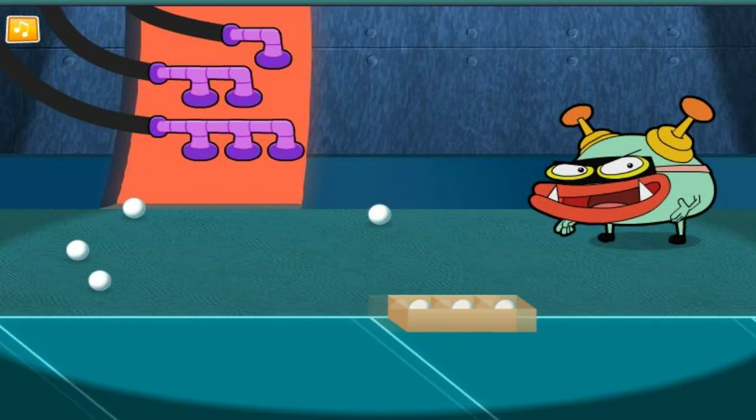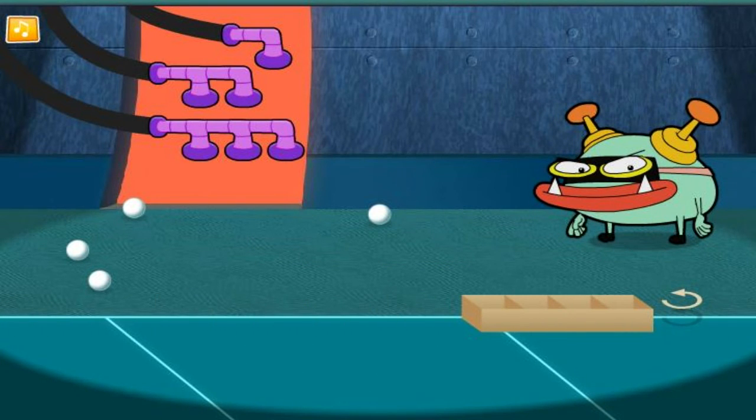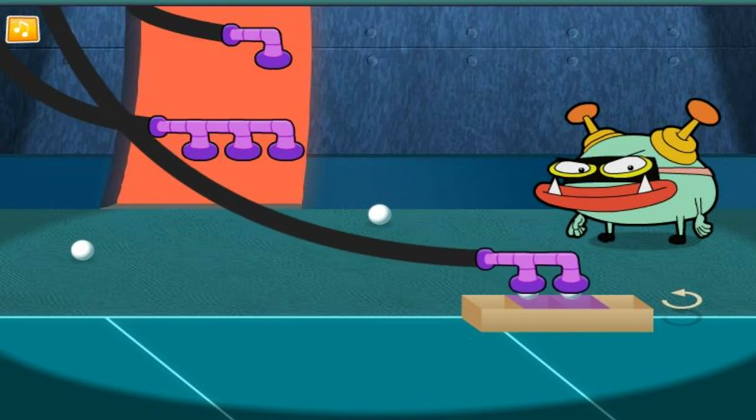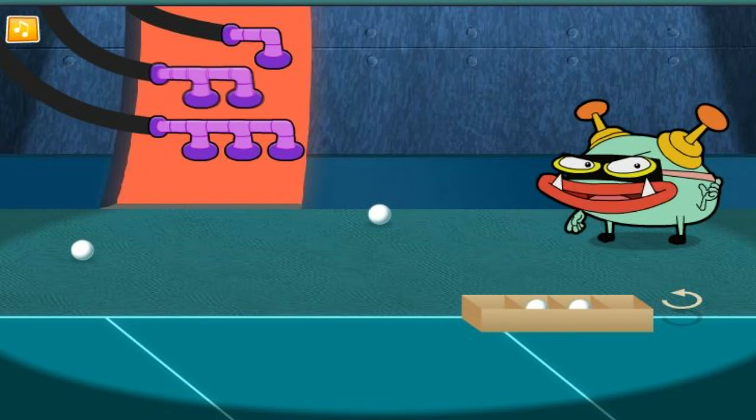Nice work! Let's fill the next box! Try and take as few turns as possible!